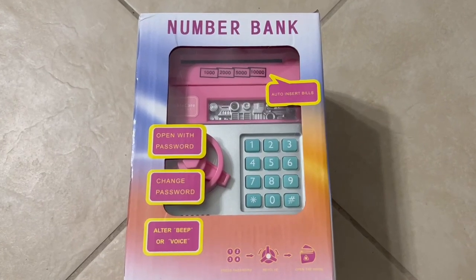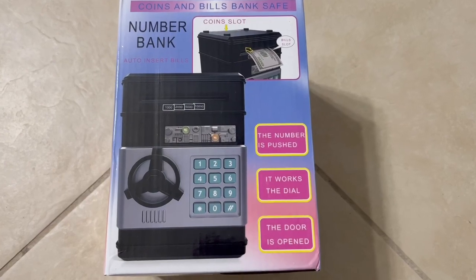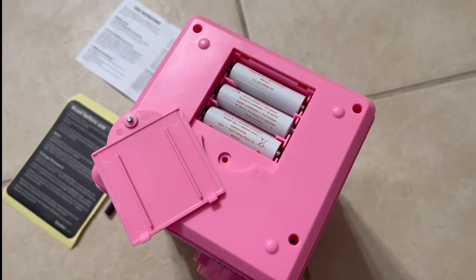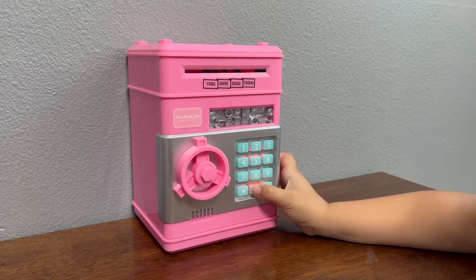Today, I am unboxing the Double Care Electronic Piggy Bank for kids in the color rose pink. This piggy bank can store 600 pieces of coins or 100 pieces of paper money.